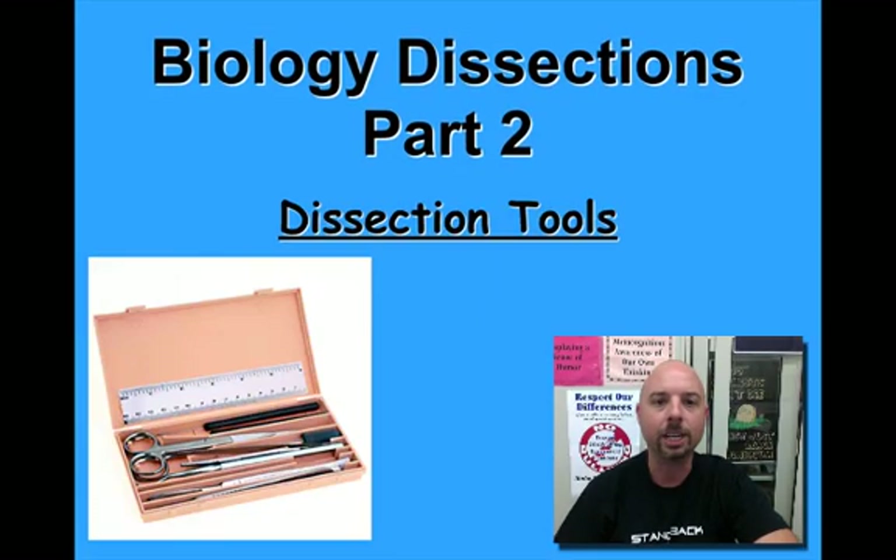Hi everybody. Mr. Allaire here again with part two of our special two-part podcast series involving biology dissections. In this particular podcast, part two, we're going to be talking about the various dissection tools and equipment that you'll be using when doing dissections in the biology classroom.